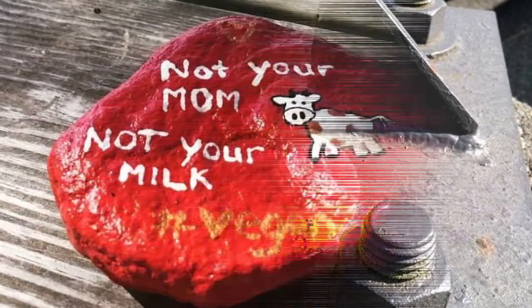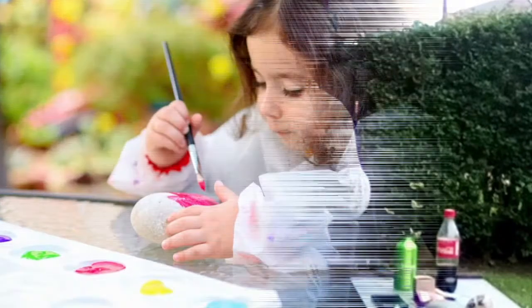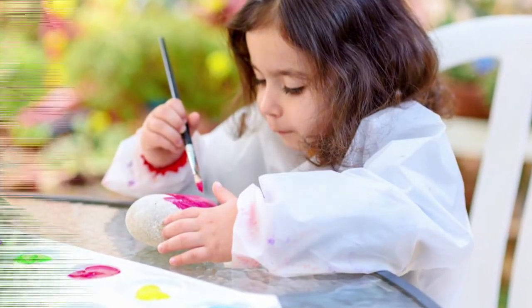It really doesn't matter what your painting capabilities are either, as Nigel clearly demonstrates here. In fact, if you are a parent, all the better, as it's a great fun way to not only get your kids started in activism, but doing something creative.